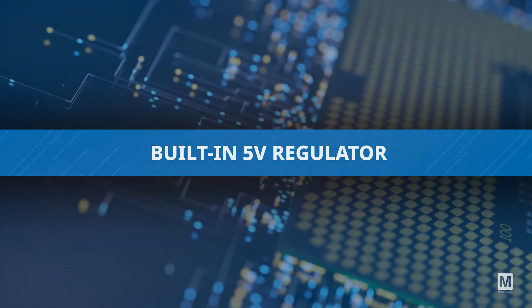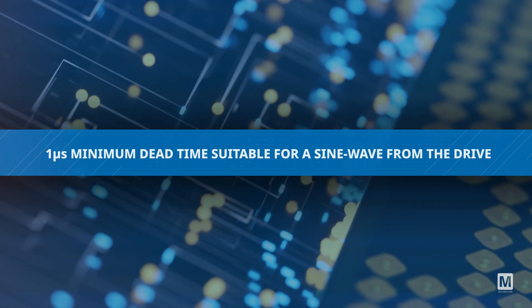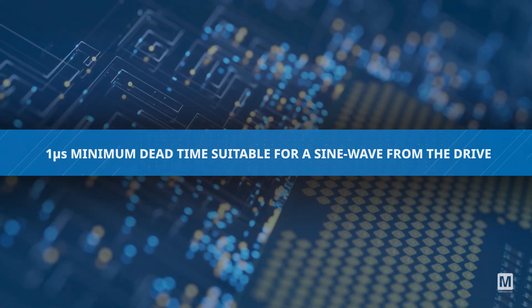Equipped with a built-in 5-volt regulator and bootstrap diodes, they offer a one microsecond minimum dead time suitable for sine wave drives.